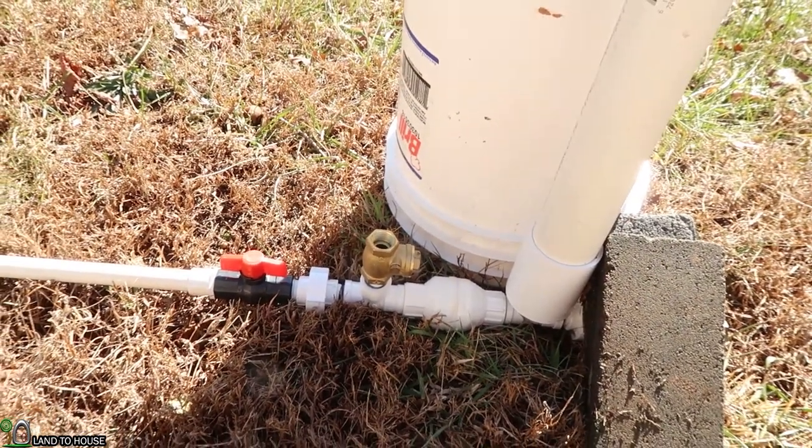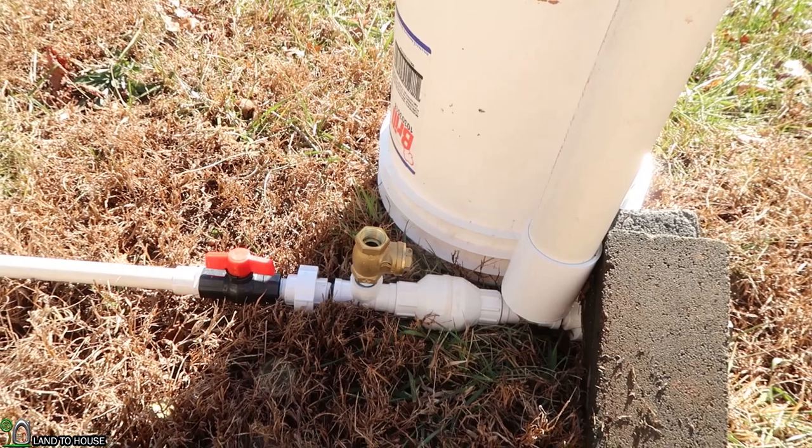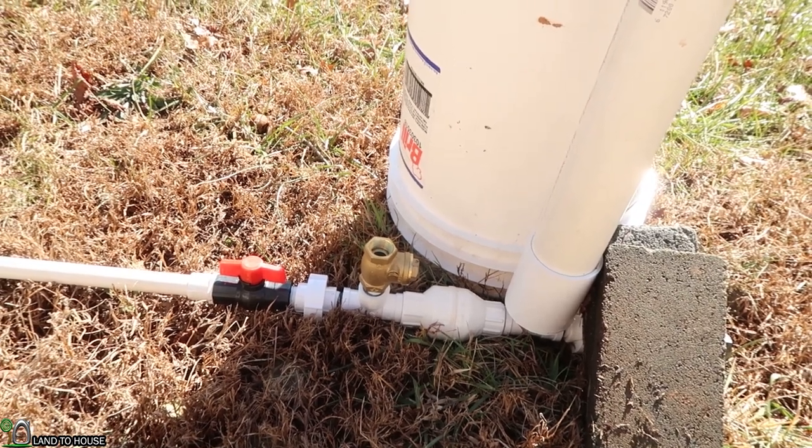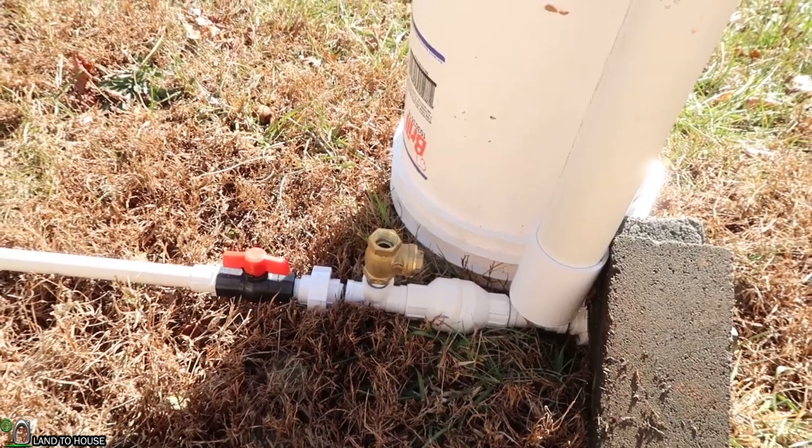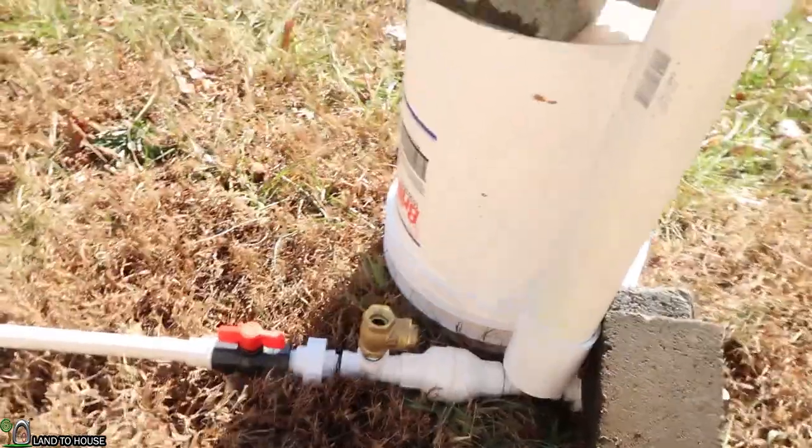Let's find out what the brass valve uses. I'm anticipating around one and a half gallons per minute, but with this setup it may be plus or minus a little bit. Let's find out.